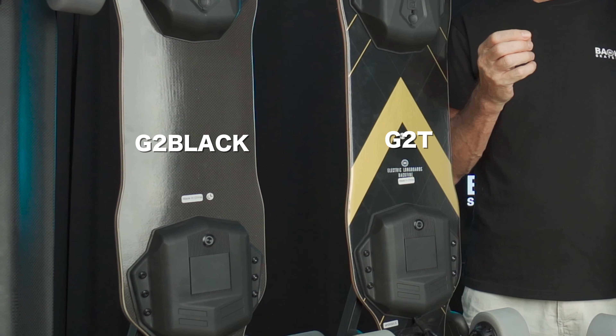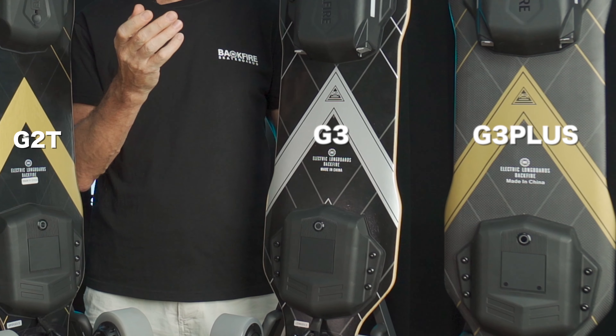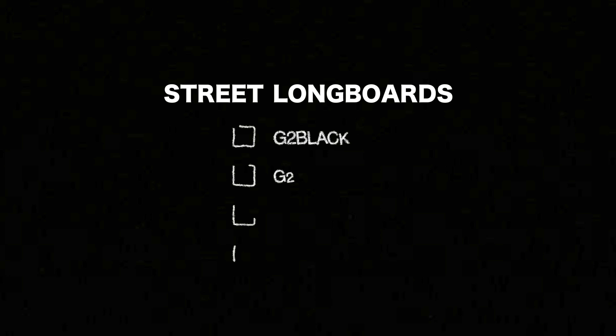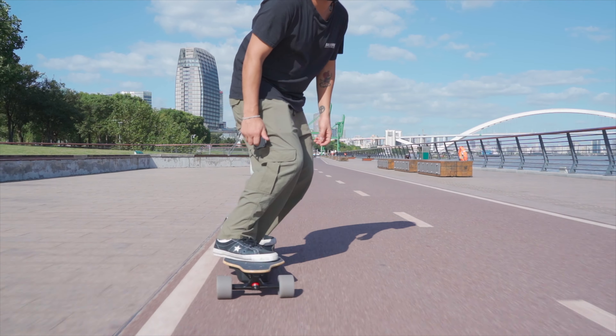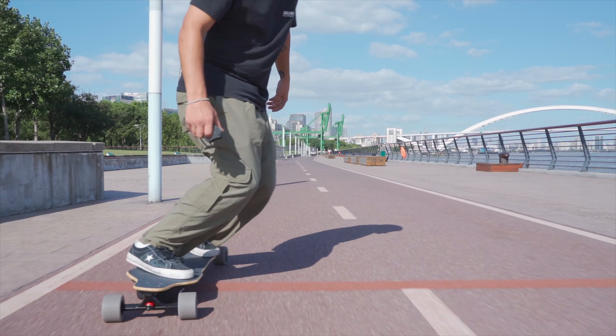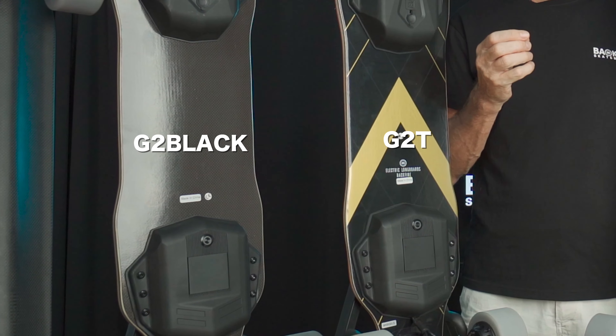The G2 Black, G2T, G3 and G3 Plus are all street longboards. As such, they are the most popular choice in the electric board market. They are bigger than the Mini but can go much longer distances on one charge. Stability and comfort at higher speeds are a big bonus. They are also more suited to riders who feel a need for speed, all of which have their own different characteristics.